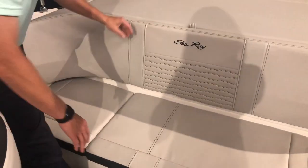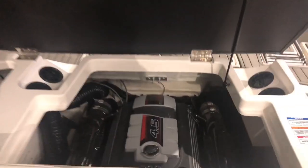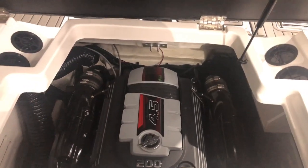We've got some storage underneath this seat as well. This particular model has the standard 4.5, 200 horsepower Mercury, and a little bit of storage back here as well. The 19 SPX is an excellent boat for trailering around — it fits in pretty much every garage, and it is here in stock, ready to go for the end of this season and into next season. Give us a call if you want to get a tour of this boat, and we hope to see you soon.